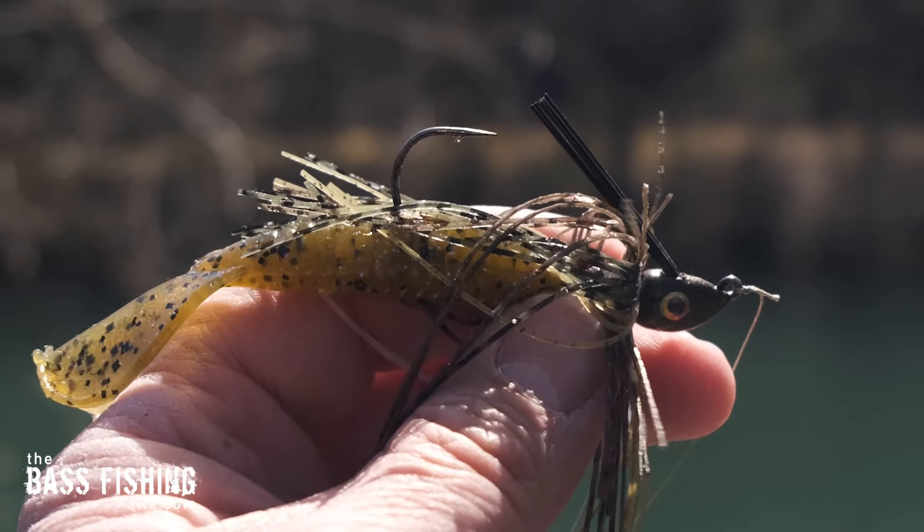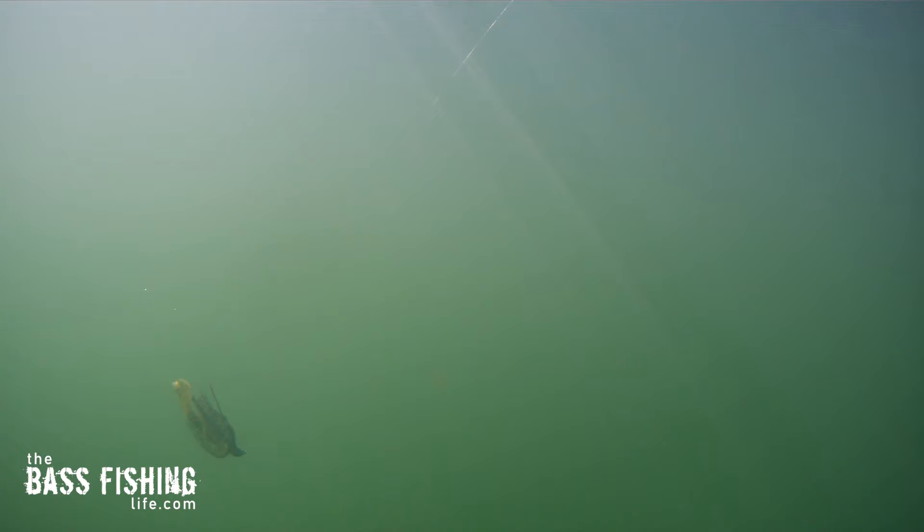There are several great retrieves for swim jigs this time of year, but I love the slow pulsing retrieve that portrays an easy meal swimming by. I want to fish it as slowly as I can without dropping in the water column. Add your favorite soft plastic trailer and you have a lure that gets hit hard. I don't know why it is, but a swim jig consistently draws violent strikes.